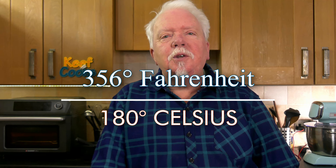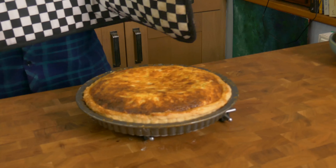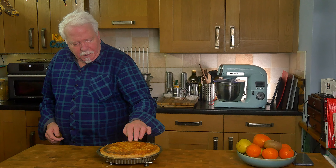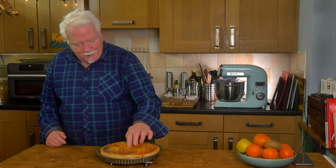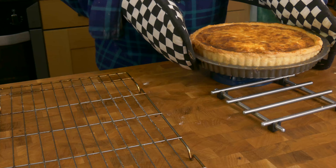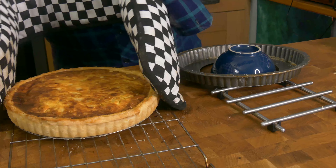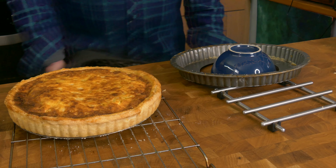Heat your oven to 180°C for a fan or convection oven, 200°C for a conventional oven, or gas mark 6. This goes in for 30 to 35 minutes. You want the pastry to be golden and crispy and the filling to be golden with a slight wobble. It rose — I expected it to rise a bit but possibly not that much. It seems a little soft but it's not going all the way in. We'll let it cool down and then have a taste test. It's collapsed down a bit as you'd expect — let's get it out of the tin onto a wire rack. You can eat it warm or cold, it's equally fab either way.